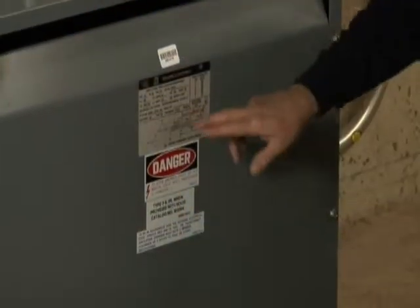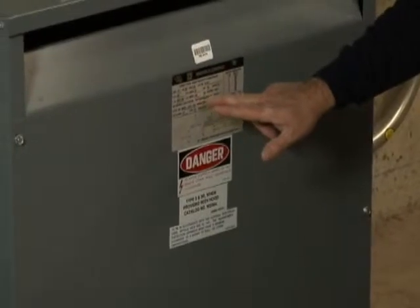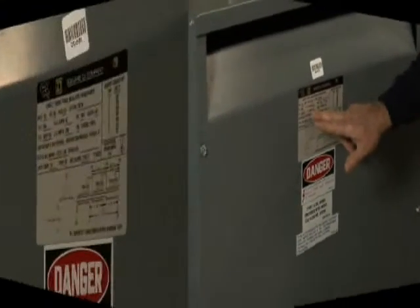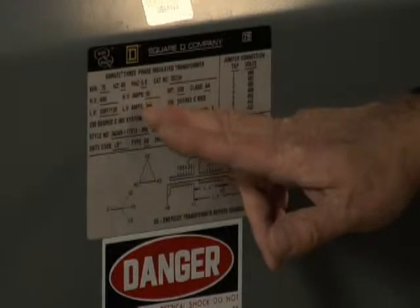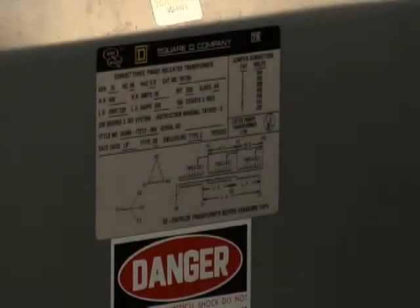Before I start, I always check the nameplate for the transformer ratings. Be sure to record KVA and the voltage and current ratings for both the primary and secondary sides. Record the ambient temperature and temperature rise information, and note any required installation clearance requirements, usually found on a separate label.